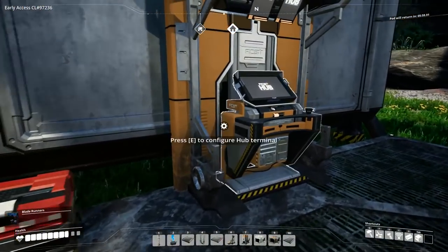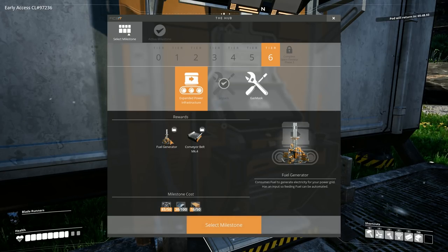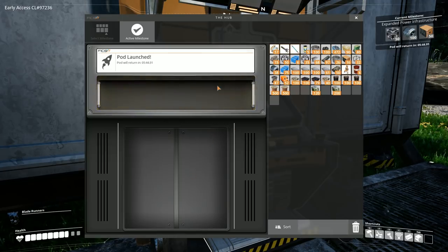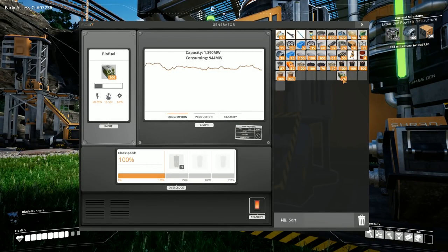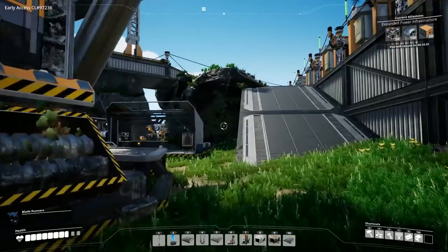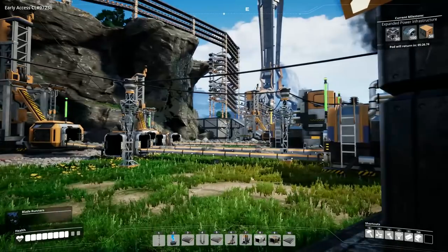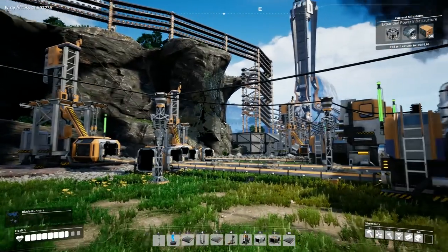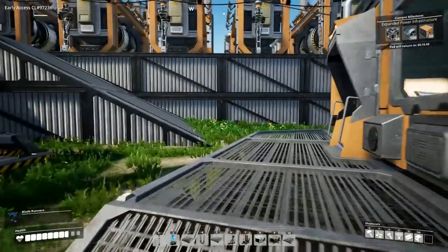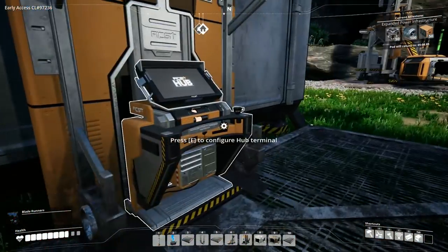We have the gas mask which will let us go through that horrible gas area over there. The other unlock is expanded power infrastructure — fuel generator consumes fuel to generate electricity, power grid has input so feeding fuel can be automated. We also have Mark 4 belts available. The power has dropped quite a bit — it's just that little extra spike you always get when you turn the factory back on. There's no way to ramp up parts of it unless you physically separate sections.